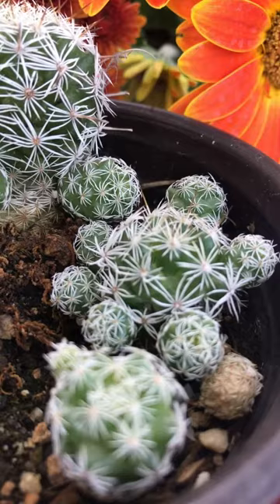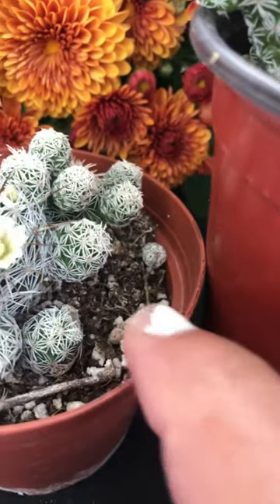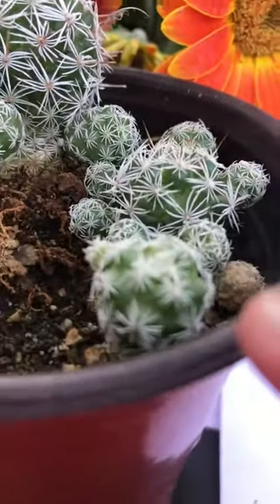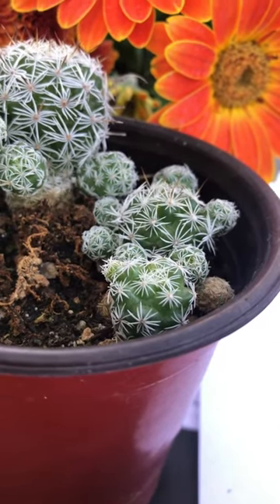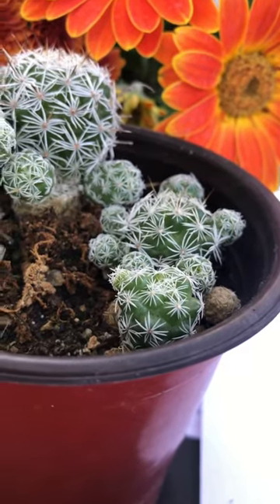However, the offsets will quickly root back down into the soil. The tubercles are roundish, each tipped by stiff white spines, as you can see. I'm trying to get as close as I can while keeping it in focus — they're kind of like a little star shape.